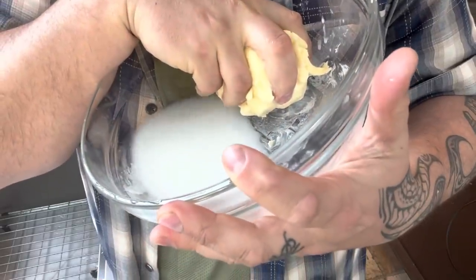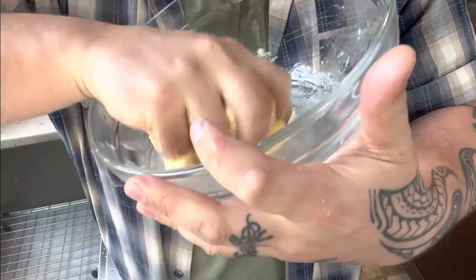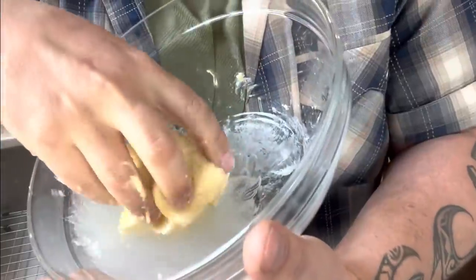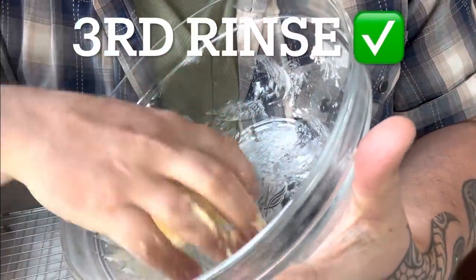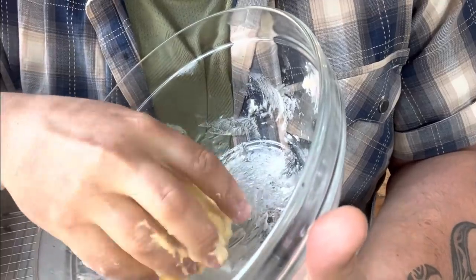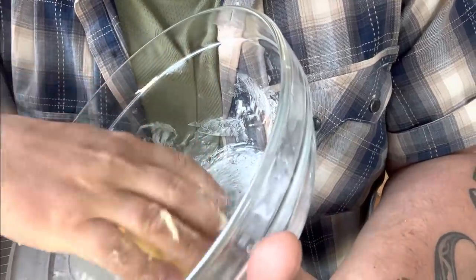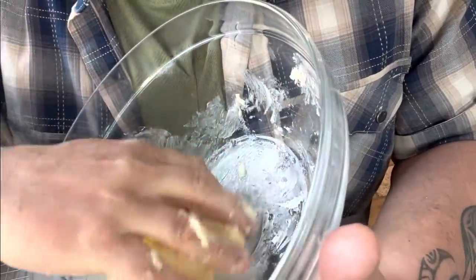Once you get to about there, you're going to want to rinse this out and put some fresh water in. Look at that — fresh butter! I recommend you guys do this at least once, because once you've done it one time, you'll never forget this process. You never know the day you're going to go to the store and not find butter, but you'll know you can find some cream and make it yourself. You can see that the water is starting to get cleaner and cleaner — it takes about three rinses to get where you want to be.